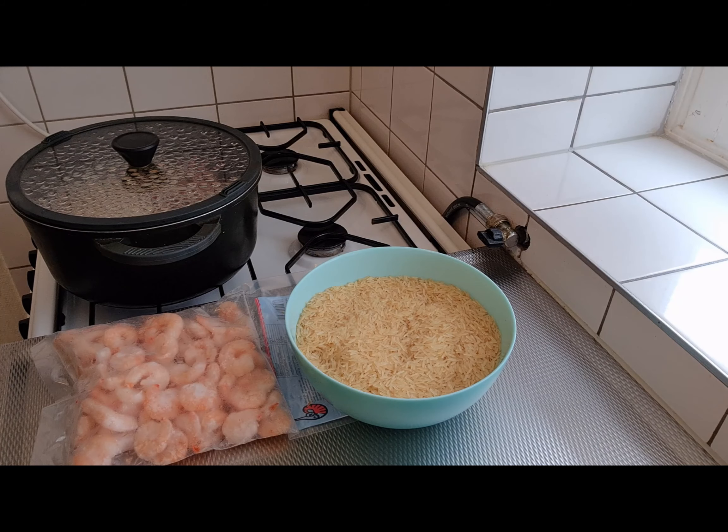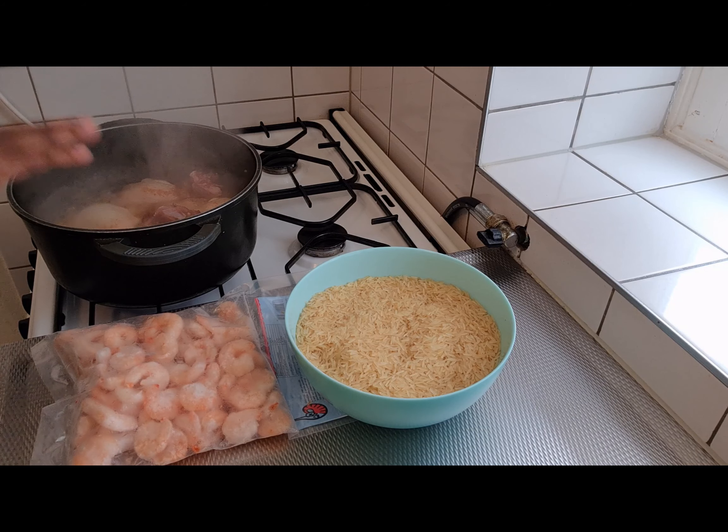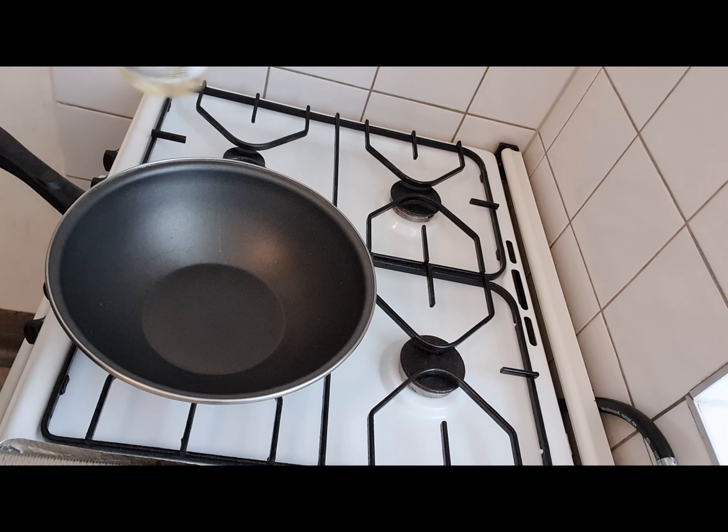First of all, as usual, you have to season your chicken. So what I have here is my chicken, I'm seasoning my chicken. What is going to happen is that when it's well seasoned, I'm going to put it in the oven. And then I'm going to use the stock water to cook my rice.